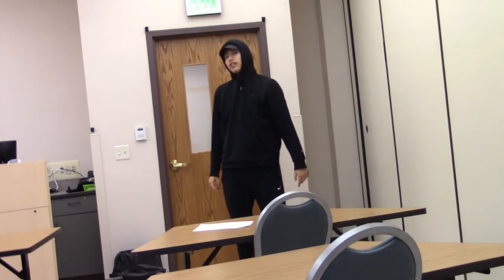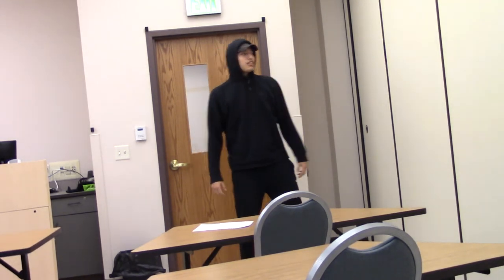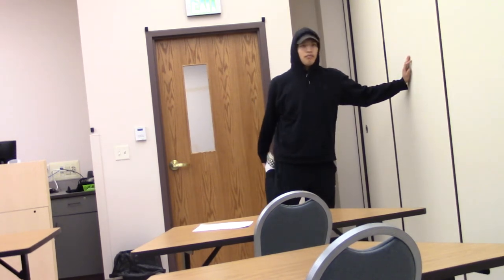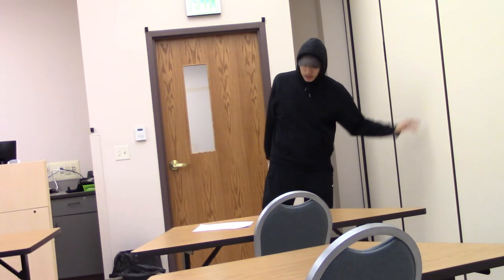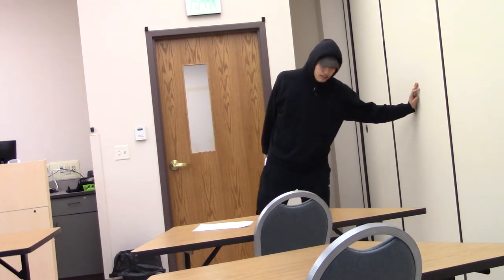All these stretches that I'm about to show, I do for 30 seconds, like two times. The next stretch, I use the wall just to keep my balance and I pull up my leg and hold that for 30 seconds. When you pull it, it stretches out this quad area right here.